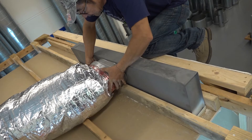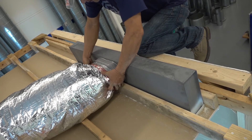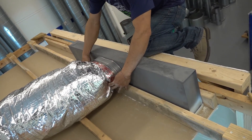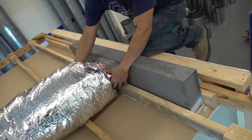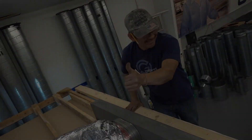Flex ductwork can be connected to the plenum slot diffuser after the installation is finished, or before the plaster frame is installed, based on your application or contractor's recommendation. Once the ductwork is connected to the diffuser and the diffuser is laid into the plaster frame, the installation is complete.